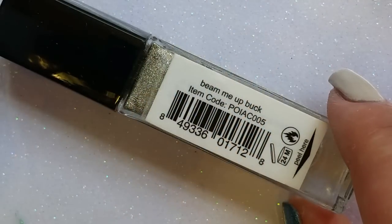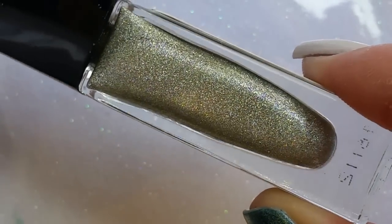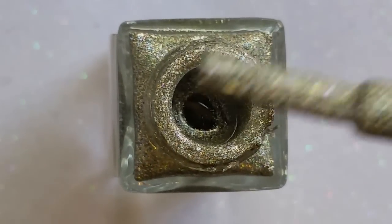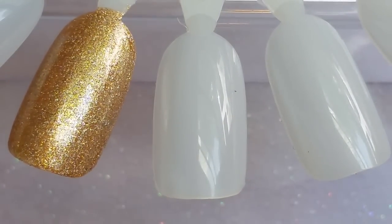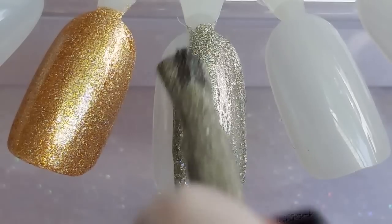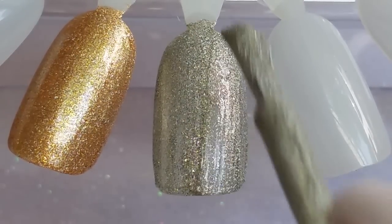Next up is the silver version, called Beam Me Up Buck — funny name! This is probably the most holographic one; they're all holographic but this one is a little more intense. Here is what Beam Me Up Buck looks like outside of the bottle — absolutely beautiful. Let's get our first coat swatched. Again, super nice formula, very very high quality. That's one of the reasons I don't mind what I paid for them.